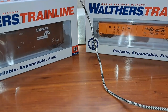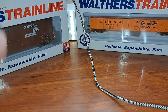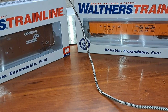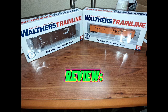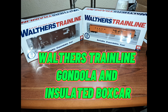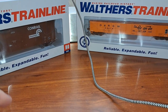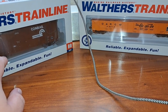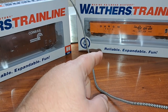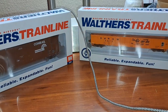It's Freight Cars on a Budget as we take a look at the Walthers Trainline Insulated Boxcar and Gondola Cars. Today we're going to be taking a look at two freight cars: a Conrail Insulated Boxcar on the left, and on the right a Denver and Rio Grande Western Gondola car. Both of these are Walthers Trainline models.